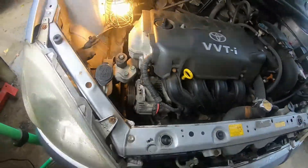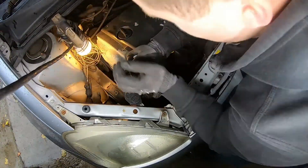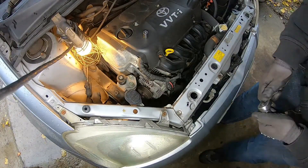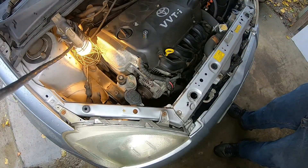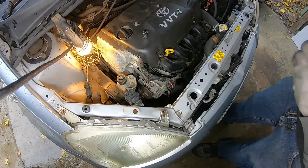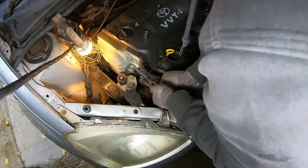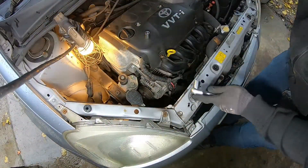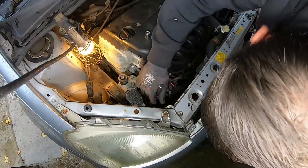First thing is releasing that bolt and then the pivot bolt down the bottom. I've got my 12mm socket and I'm just going to get it on there — that will release the tension. To help it spin you need to go down and try to twist the 14mm, it has a nut on the back. Someone's obviously been down there before because the head is quite rounded — don't know how easy this is going to be to get that off.